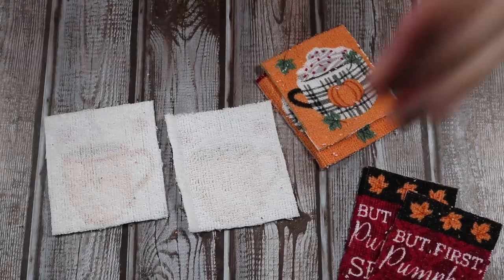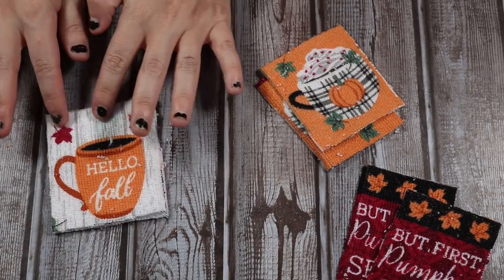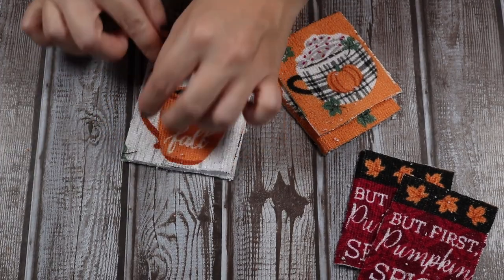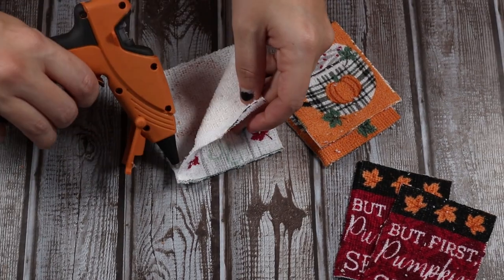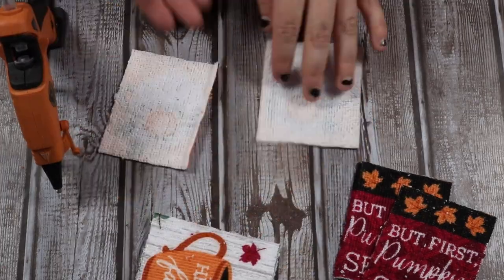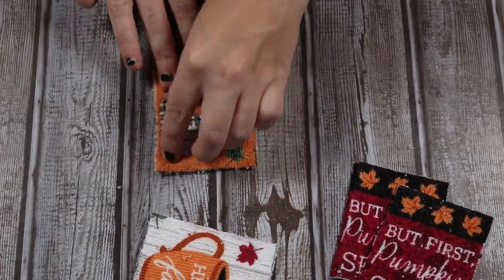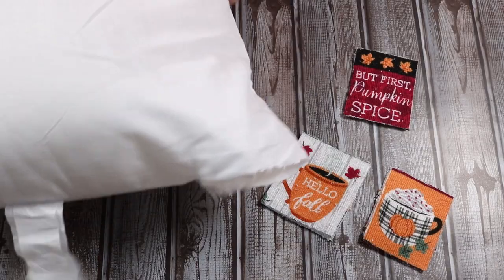Luckily for me, there was an even amount to make the perfect number of pillows. So the next thing I'm going to do is start using hot glue to make these. Since they're not going to be used as legit pillows that you're going to lay on — they're just for decorative purposes — the hot glue will hold up just fine. I'm going to glue together three sides and leave one side open so I can stuff this little mini pillow. I'll repeat this for all of my little pillow scraps, which I think I made about 10 or 12 out of this one little $1 towel.